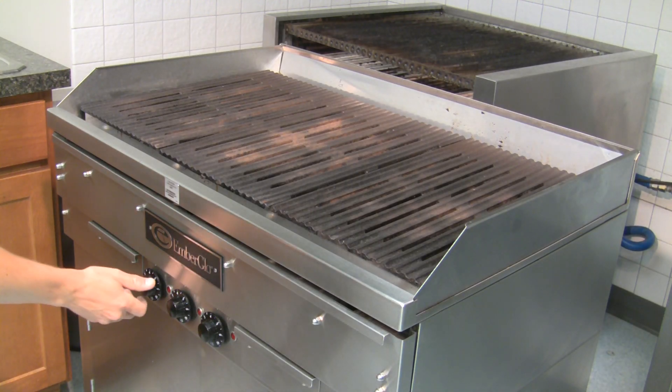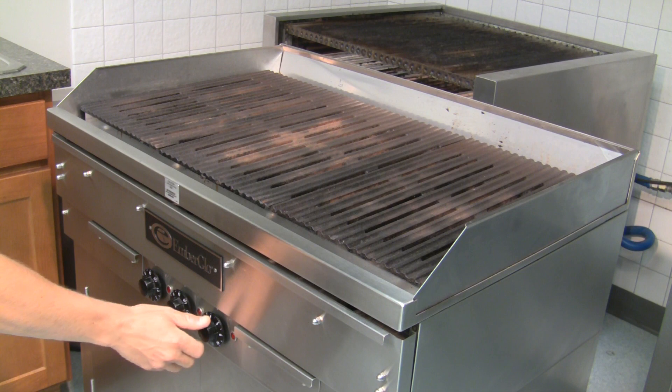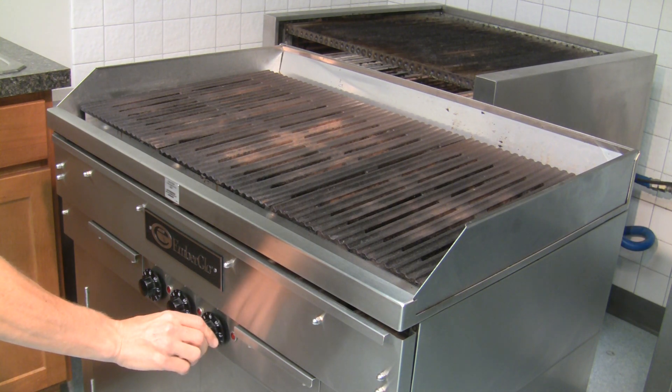At the end of each day, turn the broiler on high for 15 minutes. This burns off any remaining grease and makes the broiler easier to clean the following morning.